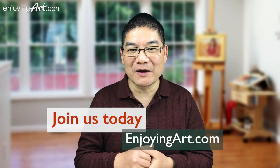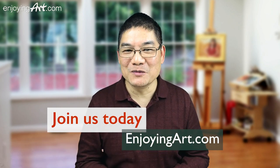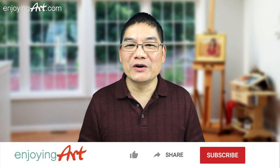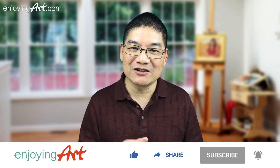I'm going to use this video to answer some questions from our members in portrait painting: how to show the edge of the face turning around. If you want to learn more portrait painting with me, please come join our Enjoying Art learning community — just go to EnjoyingArt.com and click on 'become a member.' The channel is all about how to learn art with relaxation. If it's your first time, please subscribe and turn on the notification.